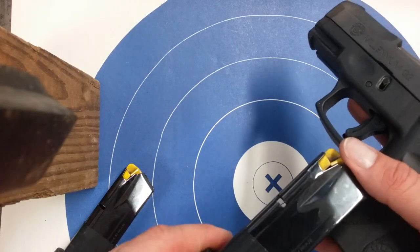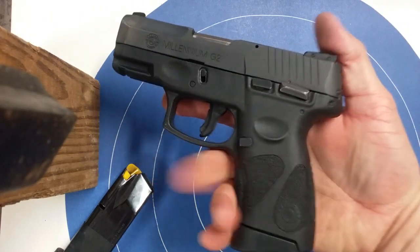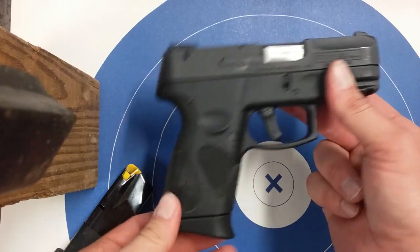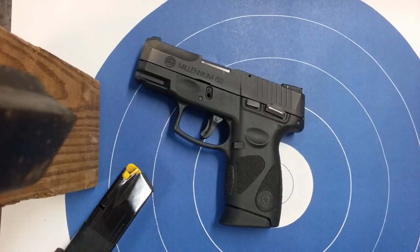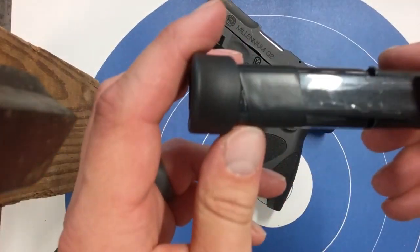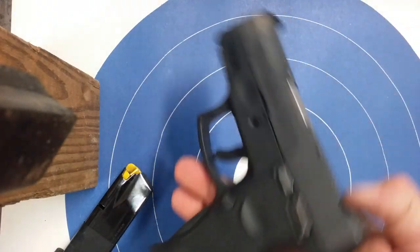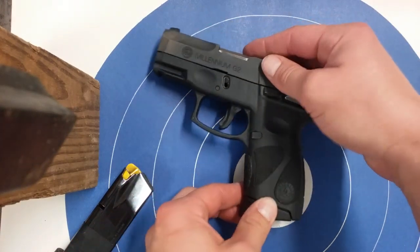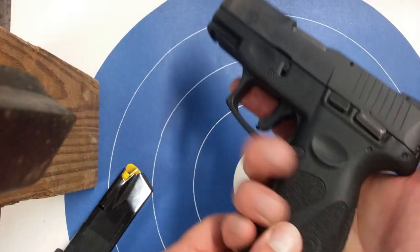I have shot some cheap ammo and had a failure to feed out of it, but that's not because of the pistol. People can wind on all they want about the Taurus, but you can't beat it for the price. Little things like that you can fix and just keep on trucking with it. Would I bet my life on this pistol? Yes, I would. Shoot it, get to know it — if you feel it's unreliable, don't carry it. Otherwise, you've got to go with what works for you.